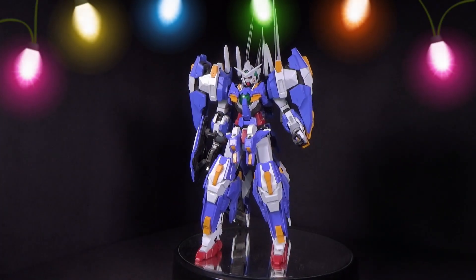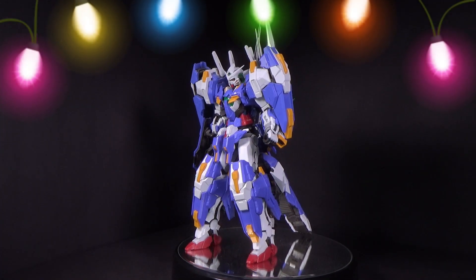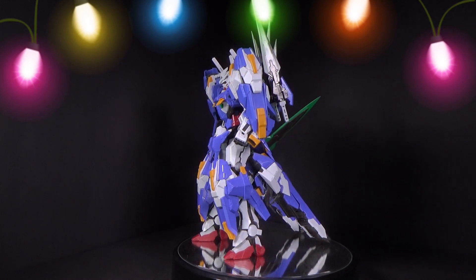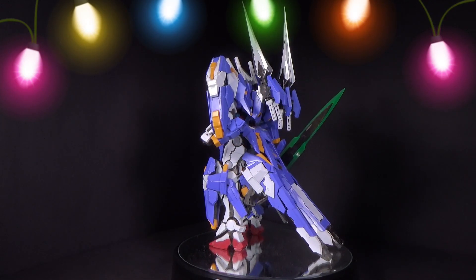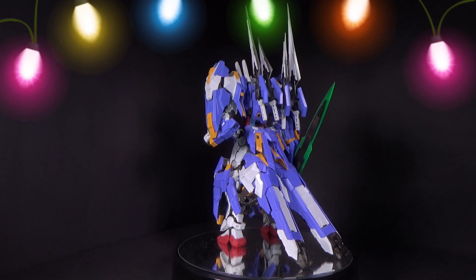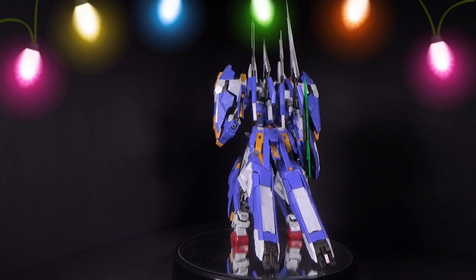Happy holidays Gundam fans, and on day 12 — the final day of this little series, which I might make a yearly thing — we'll be looking at the Woman Hunter Master Grade Exia Avalanche Dash from D'Ban. Yeah, another D'Ban kit.